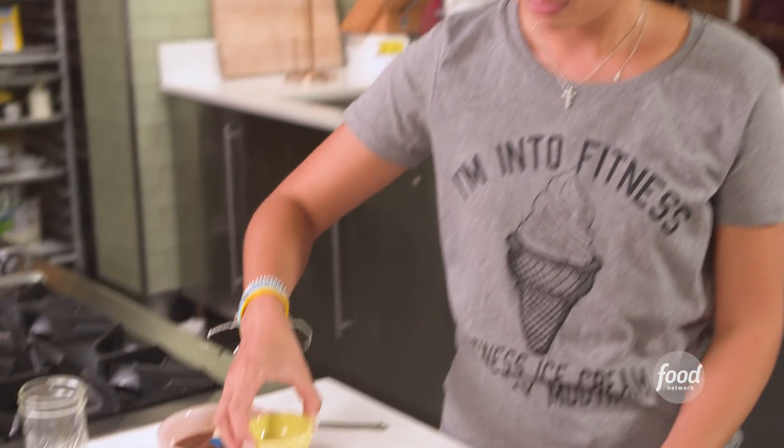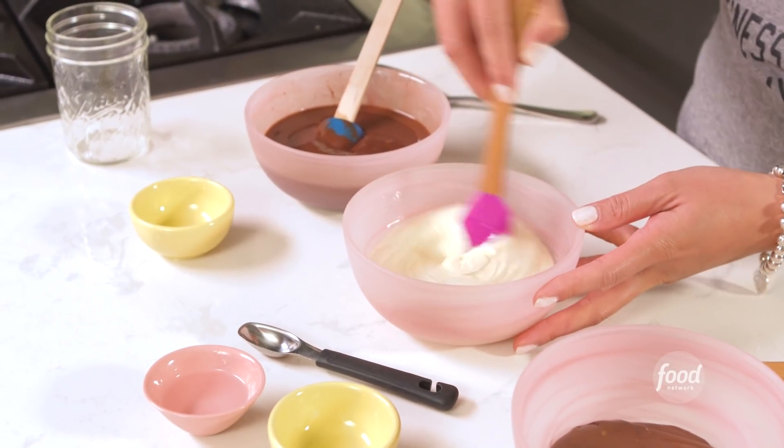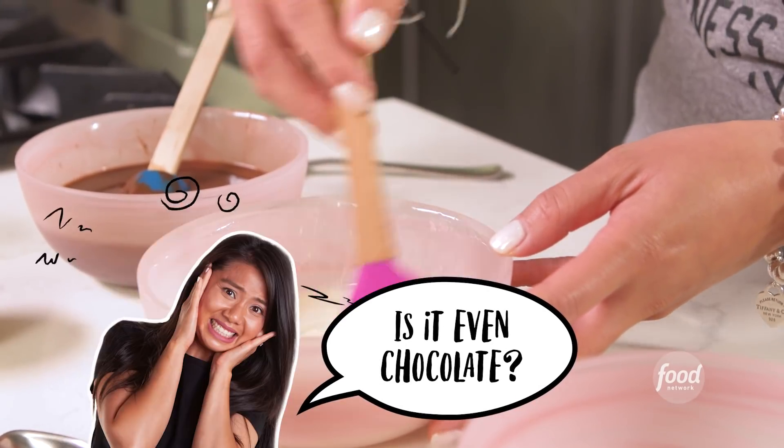You're going to add some coconut oil and give it a quick stir. White chocolate can also be a little tricky. I dislike white chocolate very much — is it even chocolate? It's not. It's just fat. So this is fat on fat.